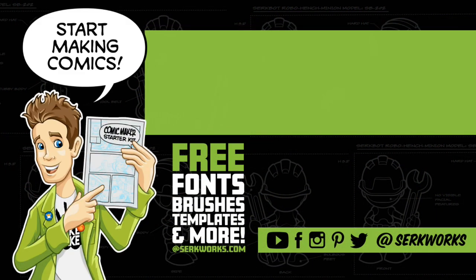Thanks for watching. If you like what you saw and you want to see more, hit that subscribe button. You can also follow me at CirqueWorks on social media, and now you can support the work I do on Patreon. Do you like making comics? Then go to CirqueWorks.com and pick up the Comic Maker Starter Kit — it's packed full of fonts, brushes, templates, and more. Best of all, it's totally free.